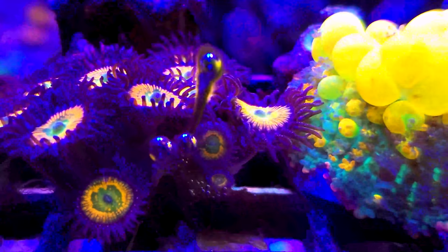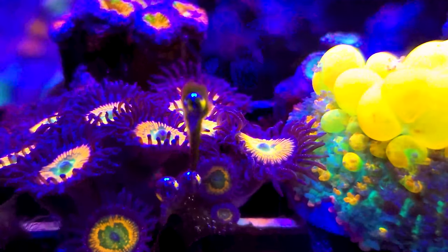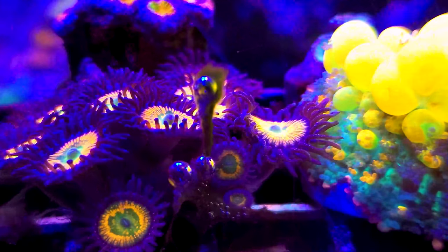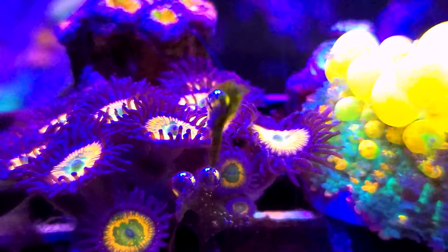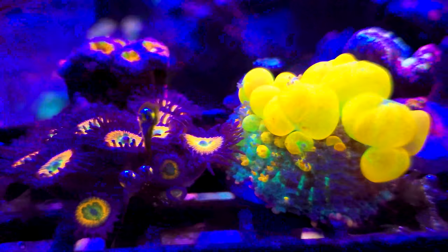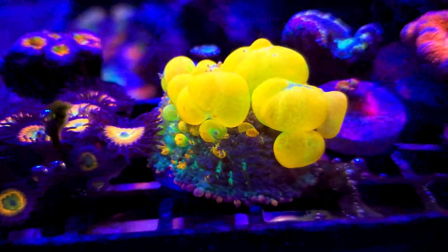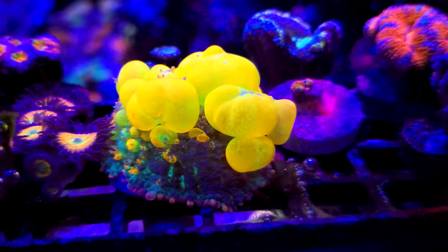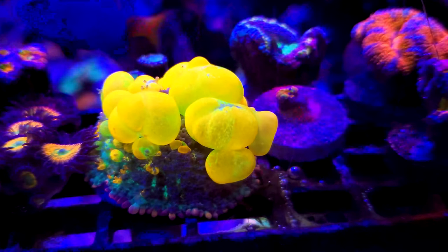Look at that — that's what I'm talking about. That's pretty good camera quality right there for a cell phone. We're admiring algae together — what's wrong with us? But anyways, I'm enjoying this and I think you're enjoying it too.